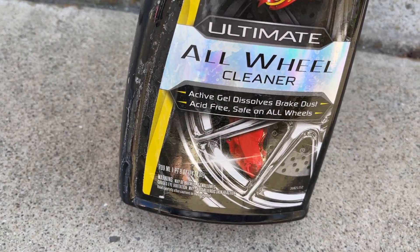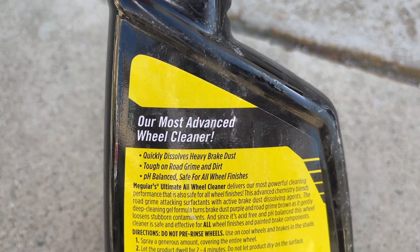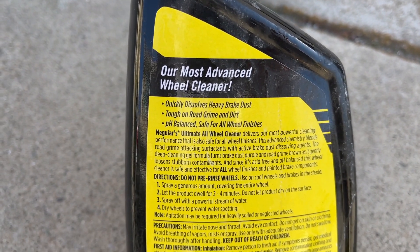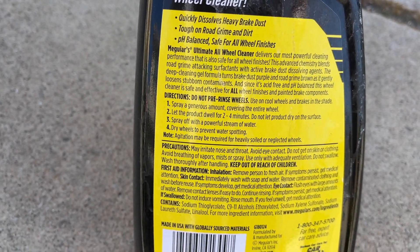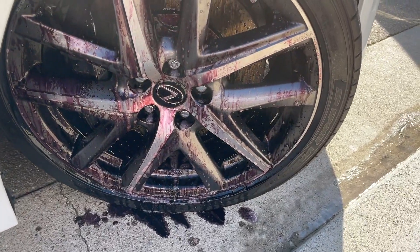Alright, today we're going to look at the Maguire's Ultimate Wheel Cleaner. It's a gel and it heats up the brake dust, and it's safe for all wheels. It's tough on grime and dirt. pH balanced, so it's not acidic. Those are all the main things that you look for in a wheel cleaner.